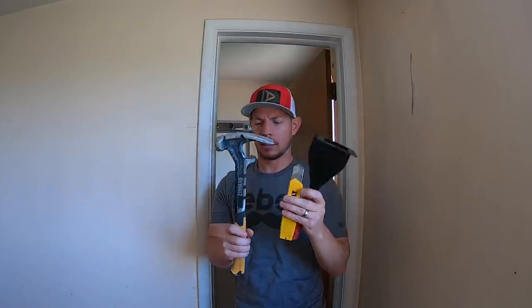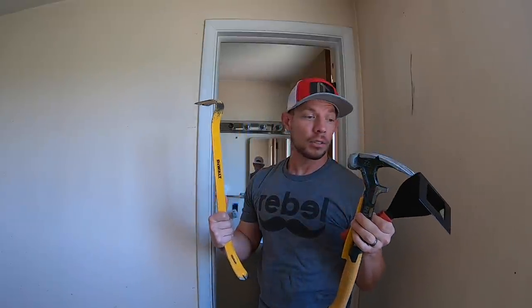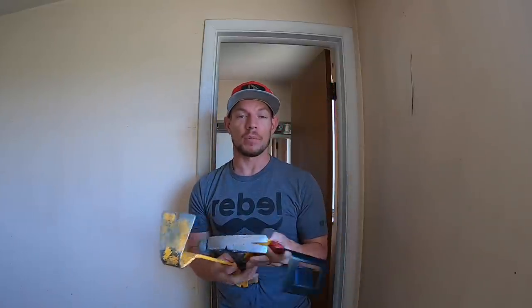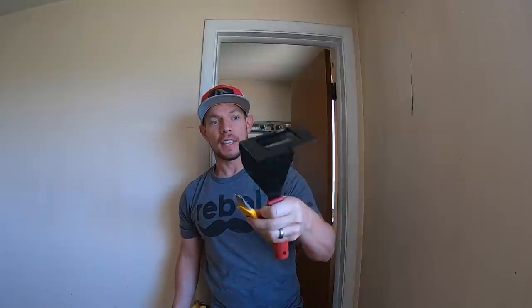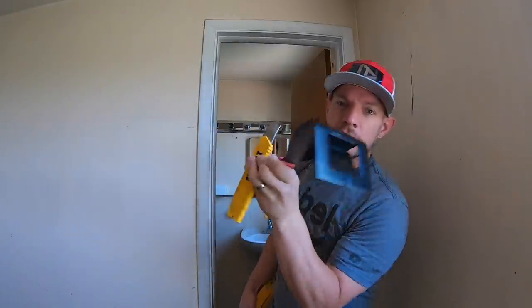I don't know how many tools you'll need, but these are really the essential ones: a knife and this particular trim puller. These are the two main tools we're going to be using today, and I will link all of the tools I use in the description down below for you.